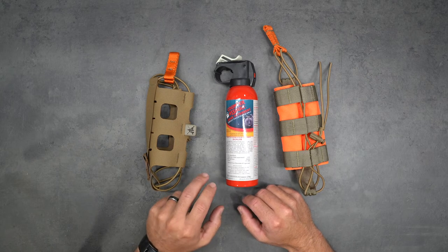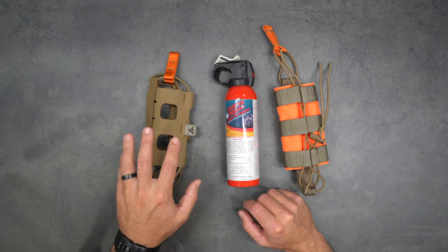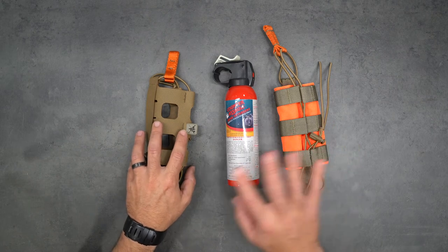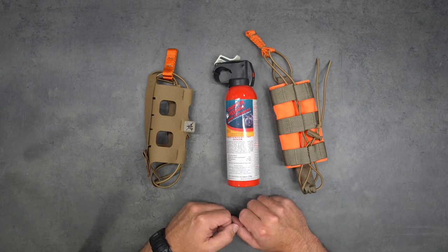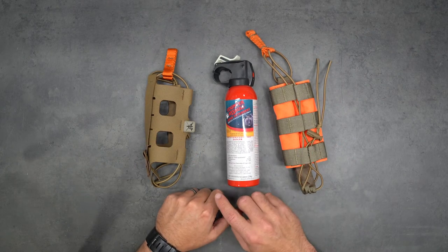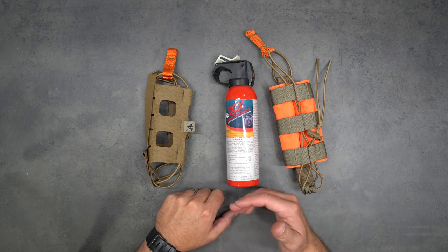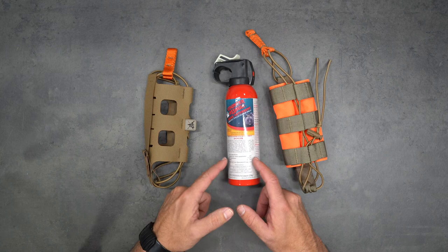Hey guys, Rick with FHF Gear here. I'm going to show you how to install your bear spray can inside your Bear Spray Holster Light - these directions will also work with the regular expandable bear spray holster, so it works on both. I'll also show you how to mount this to the bottom of a harness or the chest rig, but first let's get started with actually fitting the holster to your bear spray canister.